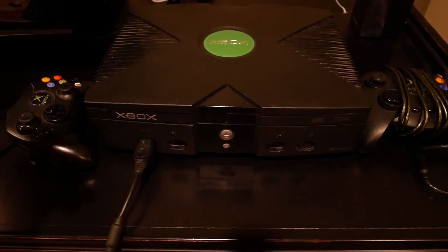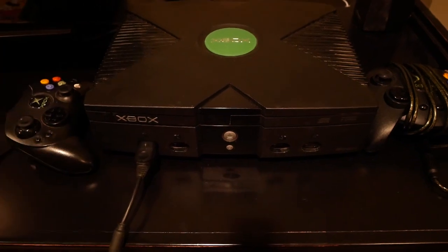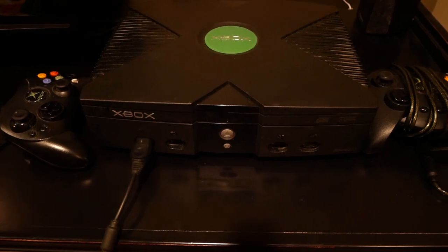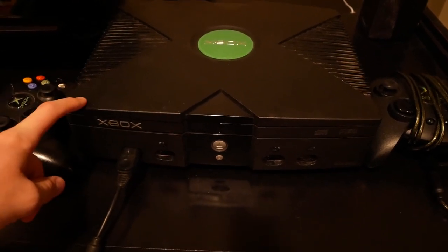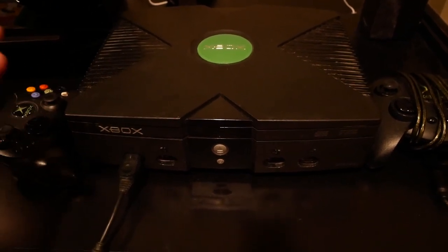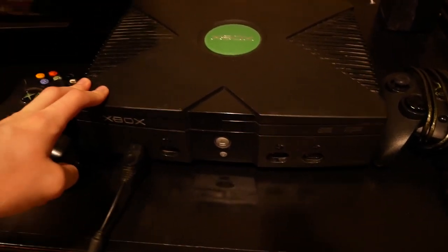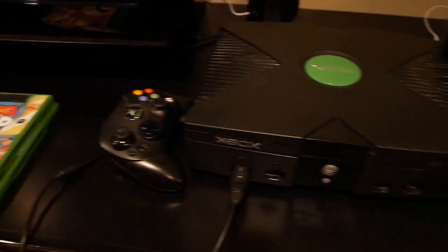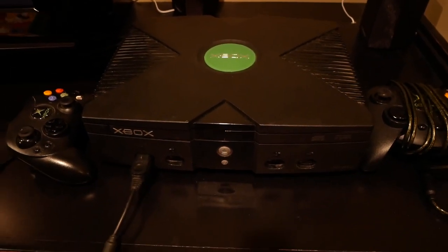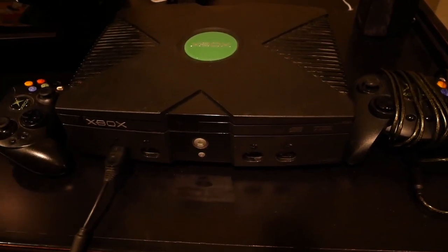What's going on guys? In this video I've got an original Xbox and we're gonna be seeing what happens when you play the original Xbox in 2018. This is the first Xbox that Microsoft came out with, and I believe it came out in like 2000 or 2001, so that was like 17 or 18 years ago. We're basically just gonna be turning it on, looking at the features, the menu, some of the games, and see what's different about it versus the newer consoles like the Xbox One, PS4, and Nintendo Switch.